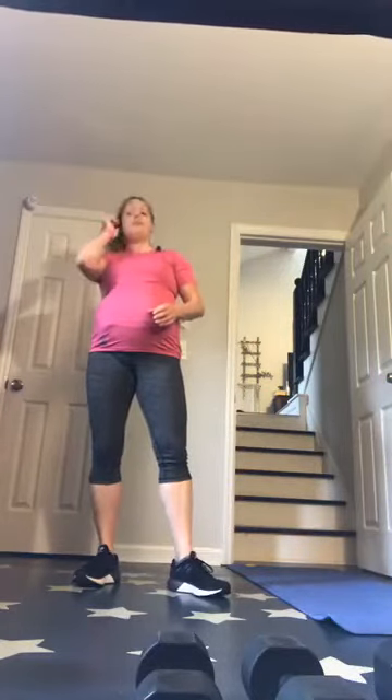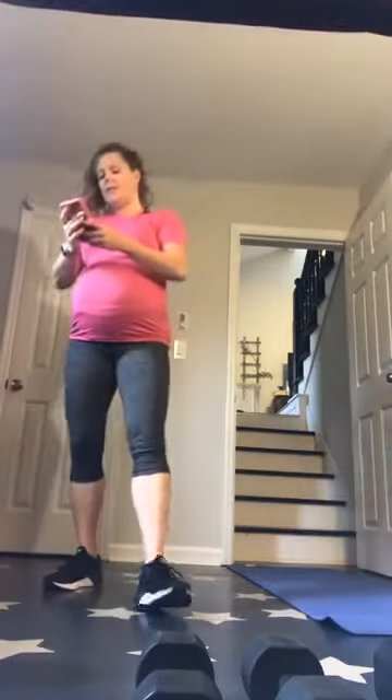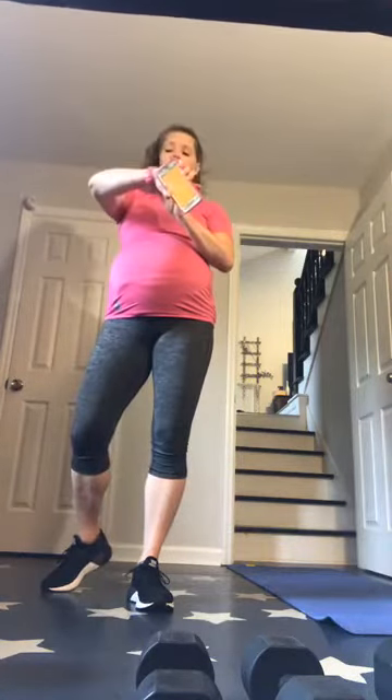I somehow convinced my sister to come do this with me today. Let's make sure you guys are all set up. We are going to get our warm-up going. Don't forget to start whatever device you use for tracking your workouts. So start your workout — you got your workout started?